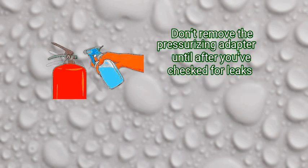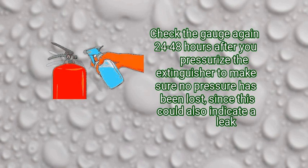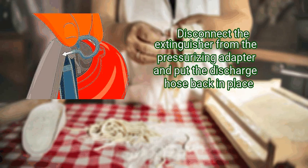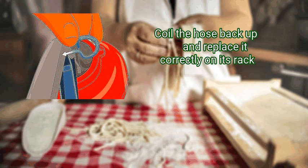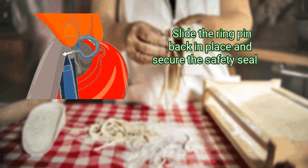Make sure all the parts that you sprayed with detecting fluid are thoroughly dry before you put the extinguisher back in service. Don't remove the pressurizing adapter until after you've checked for leaks. If you find any leaks, you will need to replace the leaky part with an approved factory replacement. Check the gauge again 24 to 48 hours after you pressurize the extinguisher to make sure no pressure has been lost, since this could also indicate a leak. Step 5: reconnect the hose and ring pin. Disconnect the extinguisher from the pressurizing adapter and put the discharge hose back in place.